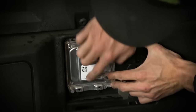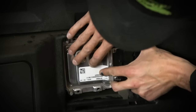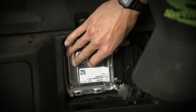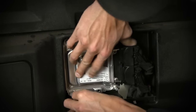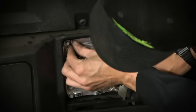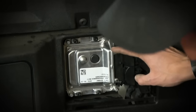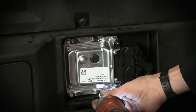Then you place it back on the firewall on its four little nubs that the bolts go in, getting them lined up. Grab your Torx bolts, get them started. Using an impact, be very gentle running these bolts in because it is just threaded into plastic.